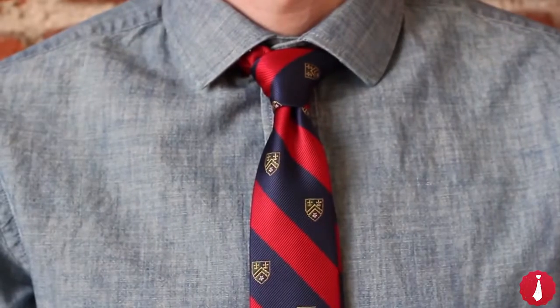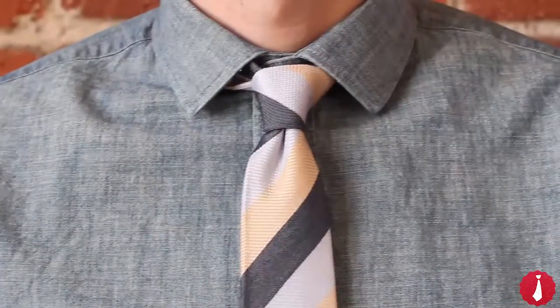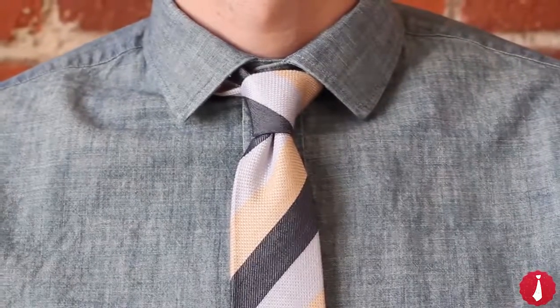The simple knot, like its name implies, has the fewest possible steps. It's easy to learn and is the perfect knot for thick neckties or for tall guys who need a little extra length.